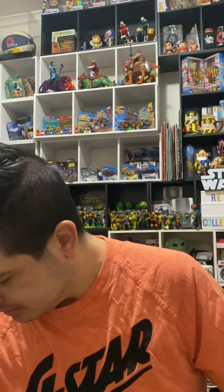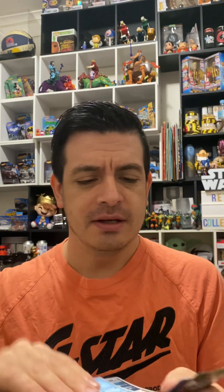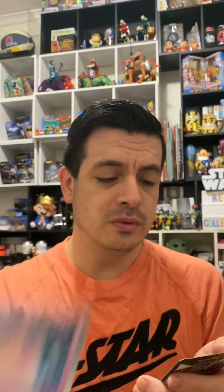Pack number three - or was that four, can't remember. Can't believe I got the Charizard in the first one. Pidgey, Venonat, Pidgey again, Metapod, Onix, Dragonair, Nidoqueen, Clefable, Weezing. Yeah, a bit of a letdown that one.